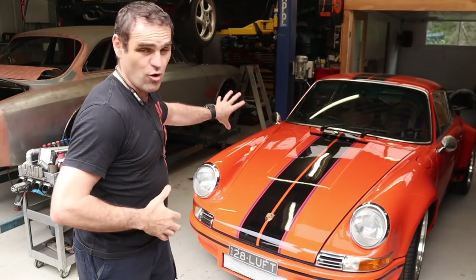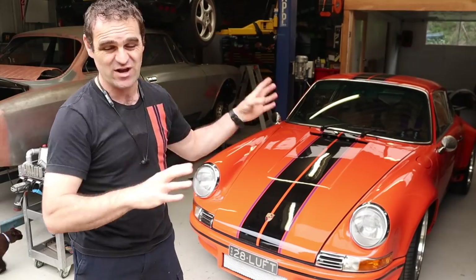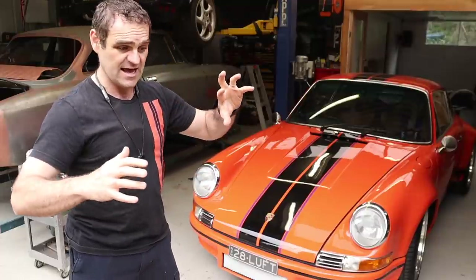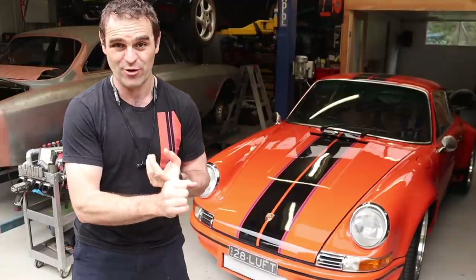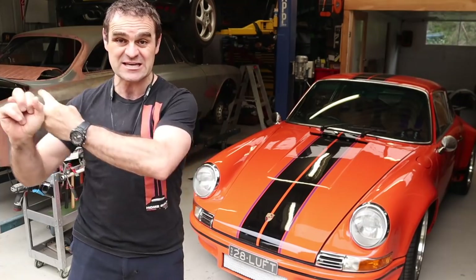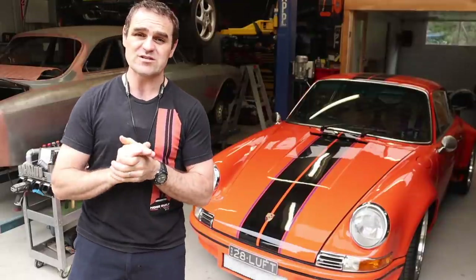This is sort of the cream of the crop of old 911 air conditioning kits. Basically, if you've got an original car you can fit it without having to drill any holes or anything - it fits straight up to your existing car. It's a quite complete, well thought out system. So well thought out in fact that I know Singer uses it in their cars, including in the Singer DLS. It's the high-end stuff.